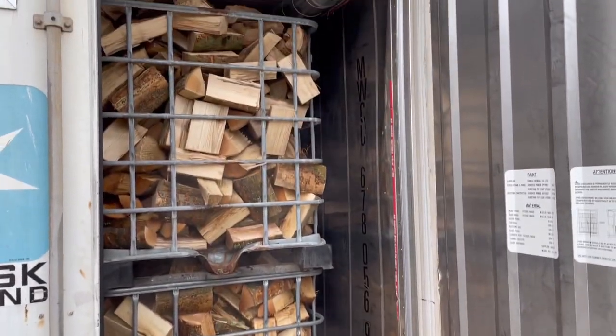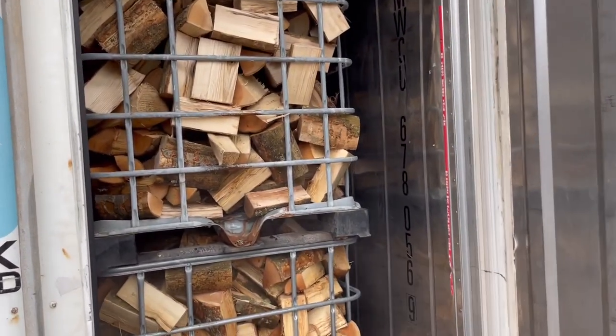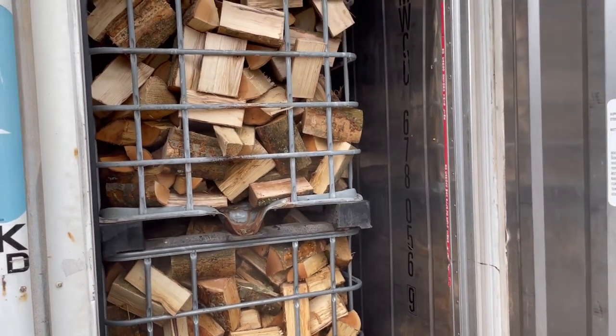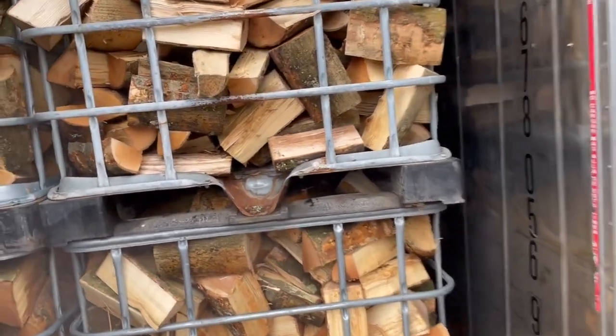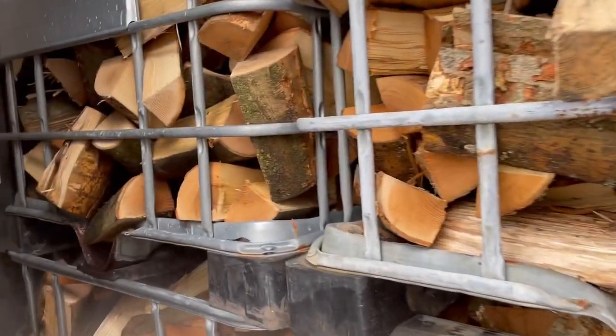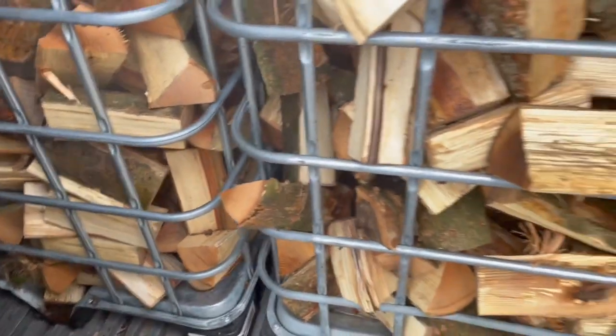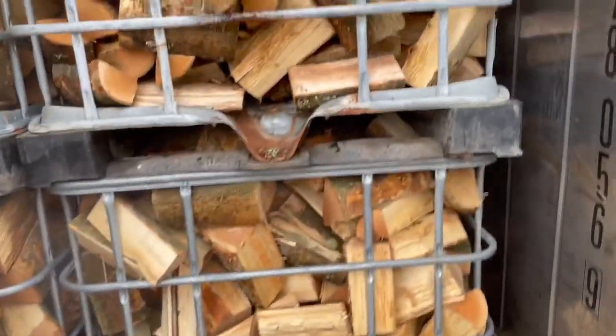You can see we've got a little bit of steam coming out. They went in yesterday afternoon so they've only been in for 14-15 hours. Very wet. We've got 16 cages in here and the rest of the kiln is single layer.